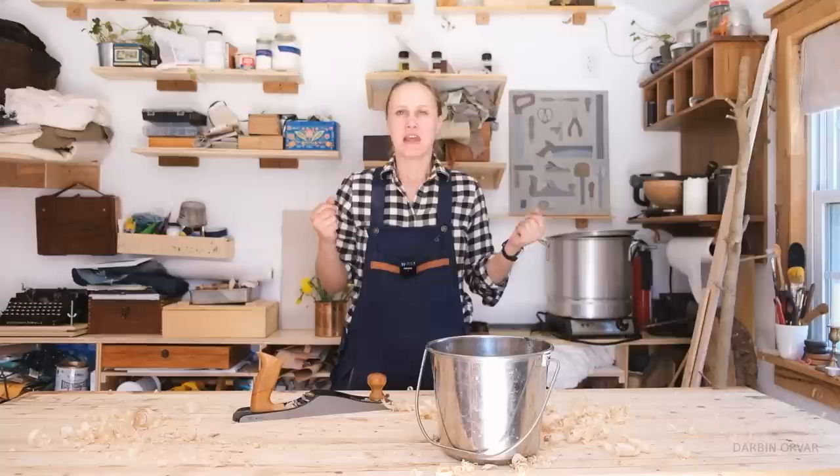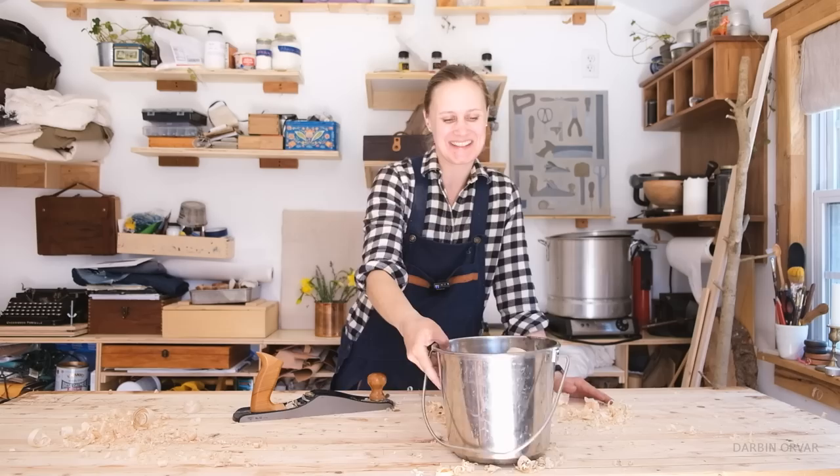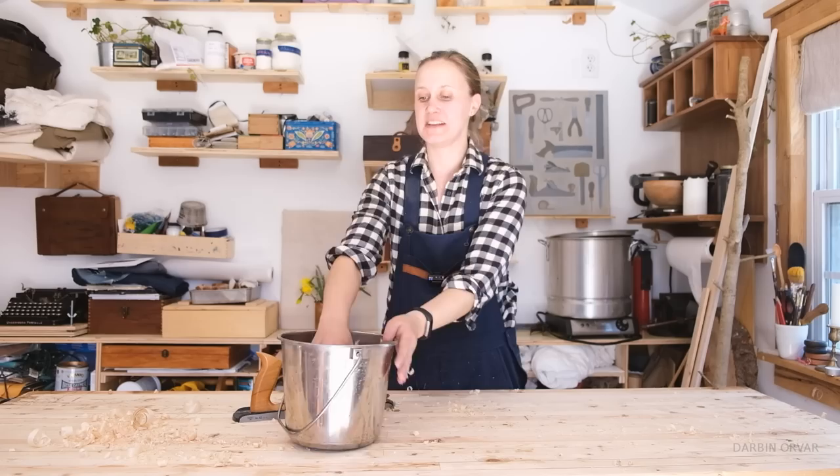One of my favorite things to do with clean, beautiful shavings is to use them as packaging material when I ship out my wax pots and wax polishes. You open up a package and get met by that smell of pine or fir — good smelling wood. It's nice and cushiony. I don't always have a lot of shavings on hand for that, but whenever I do, it's what I like to use. So these shavings right here are going in the packaging box.